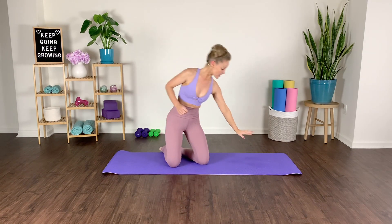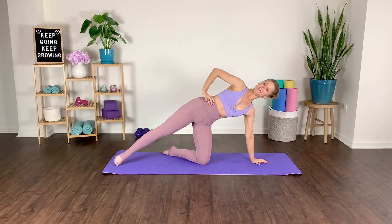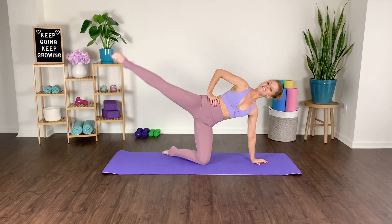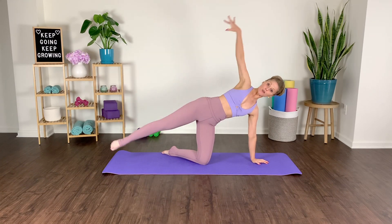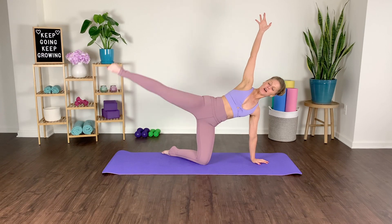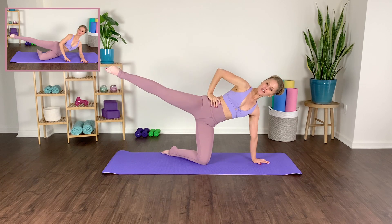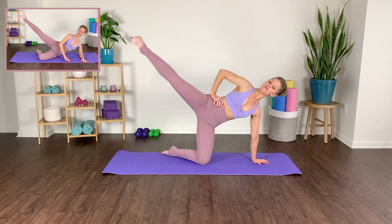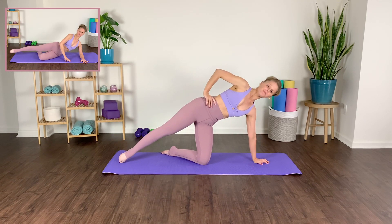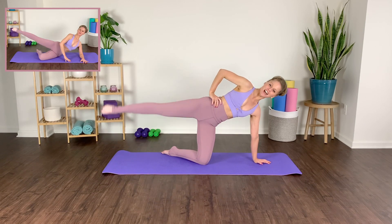Let's take it up and over to the opposite side. Sideline position — we reach, pulse, lift, lift and lower. Lift, lift. If you want to make it more challenging, you can take that arm lifted the entire time, but I'll take it on the hip for this exercise. Always options to amplify or modify — know your body, know where to back off and where to challenge.